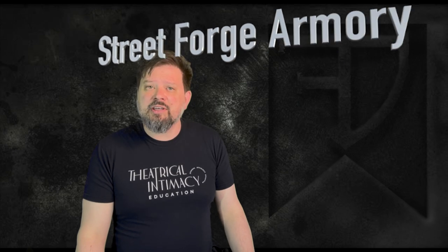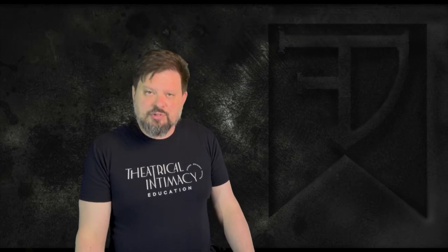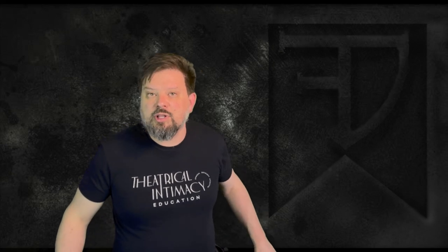Hey folks, it's Jeremy Noe here, Fights on It LLC, and the last of my shares of my new sword toys from Devon Stiff and Street Forge Armory. Being able to play with some of the work that is being done by the Historical African Martial Arts Association and share some of that with my students and rental clients.